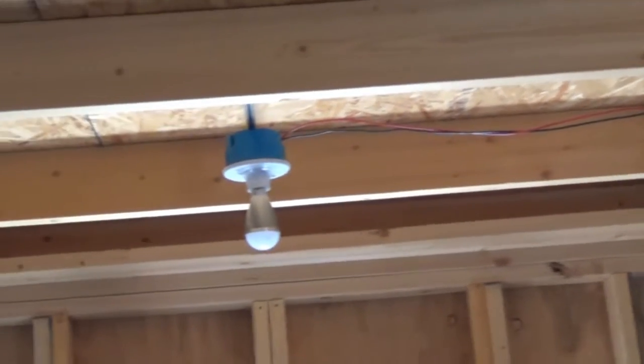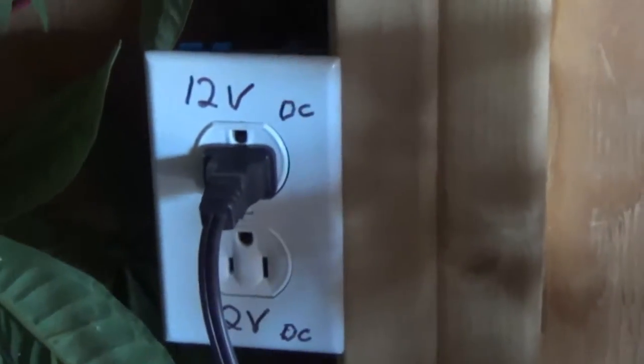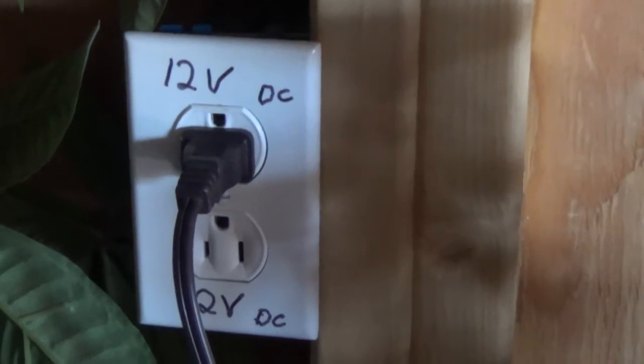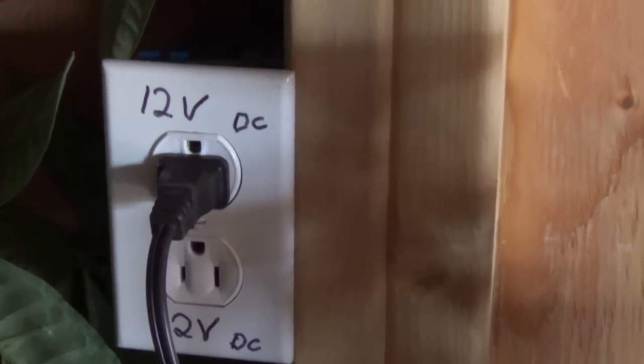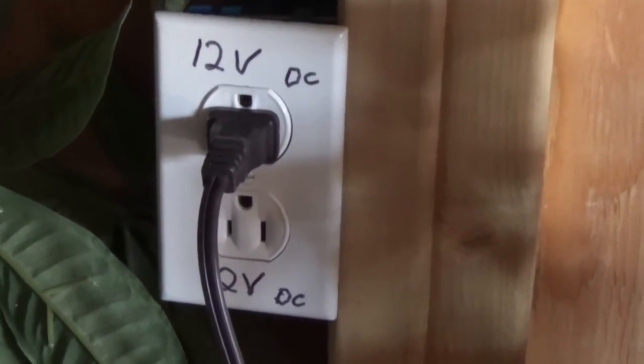I also ran the line down over here by my computer. I took the standard outlet like I showed you earlier in the video and turned it upside down, just to help remind everyone — in case my writing gets wiped off — that it's DC, so that's wired as 12 volts, just like I showed you earlier.